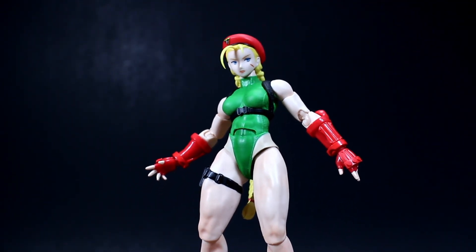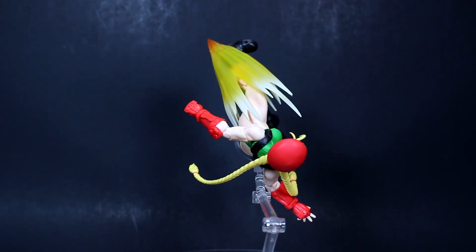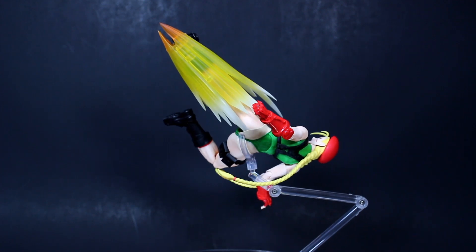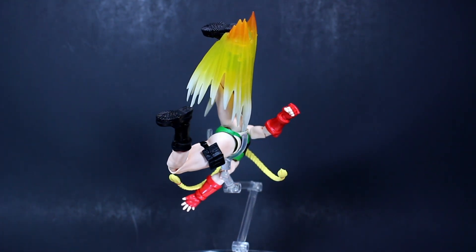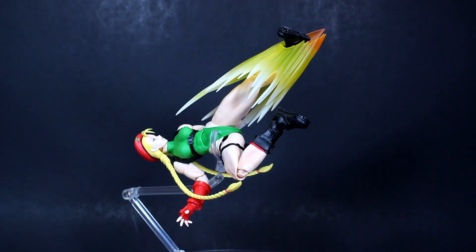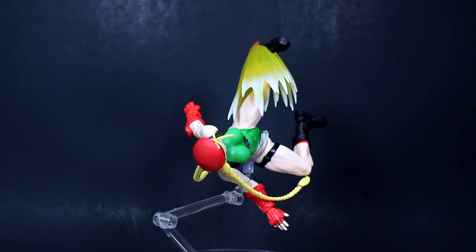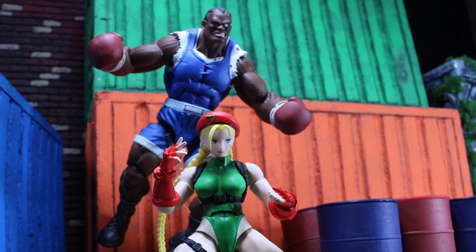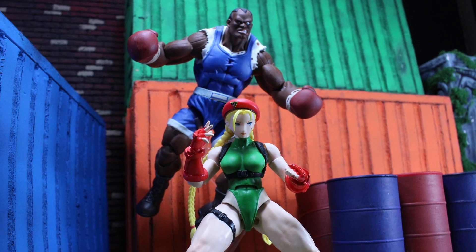Final thoughts on Cammy: Super Street Fighter 2 has a very special place in my heart — those characters got me through a ton of time in my youth. I was super excited when she was announced and the promo shots looked really good. I know there's always going to be some difference between promo shots and the final product, so I was still looking forward to this figure.